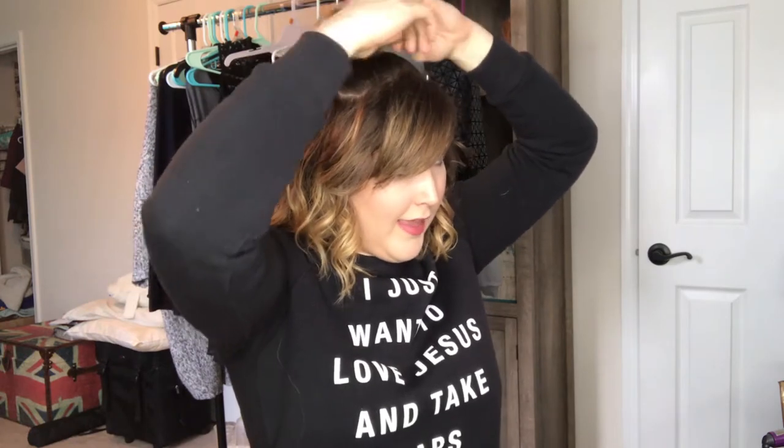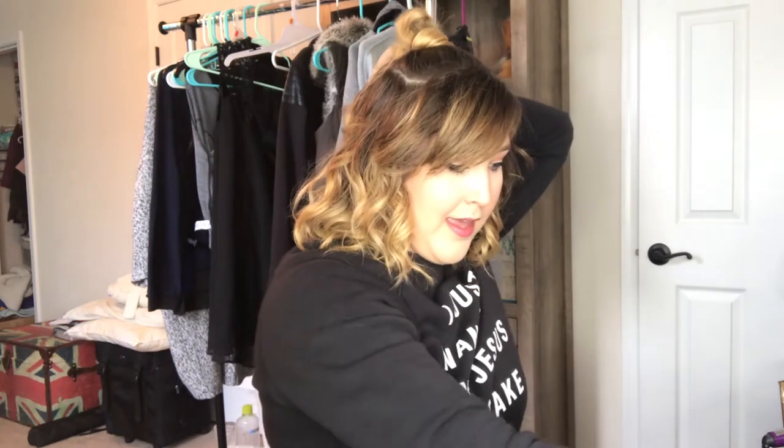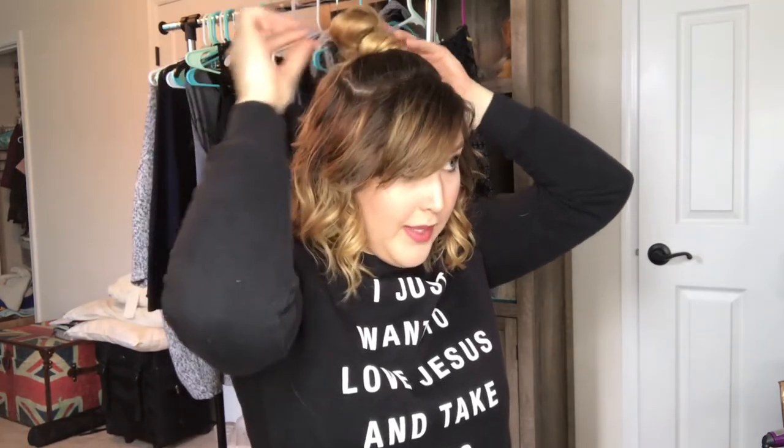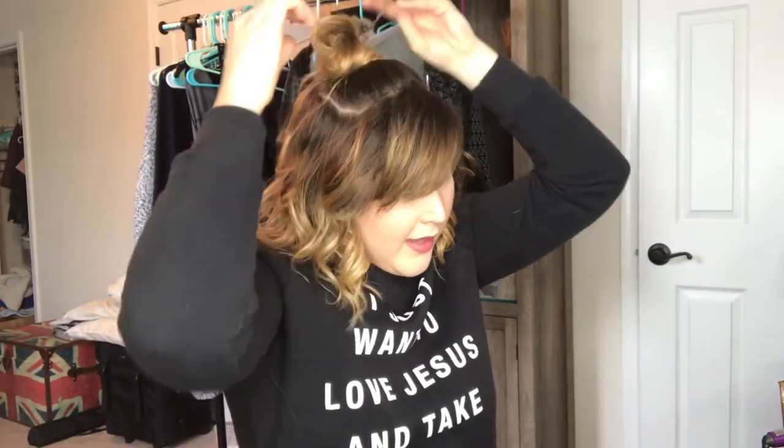I'm going to take the extra — because it's a half ponytail — I'm going to take the extra and bring that through like that. Then just froof it up a little bit, and if you need to bobby pin anything down because it's kind of too much, just bobby pin that. And there you go — you've got a little bun on top of your head. Super fun.